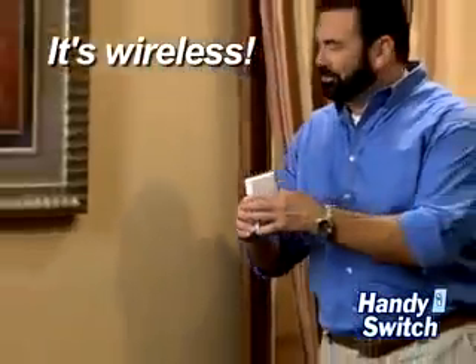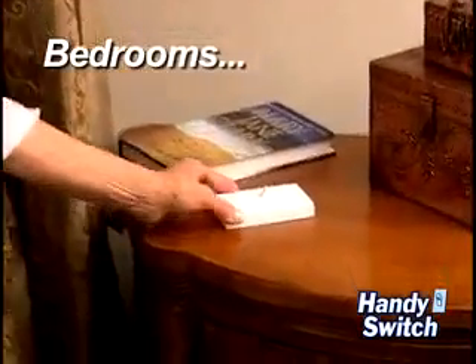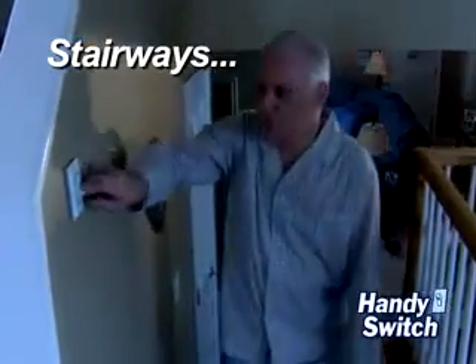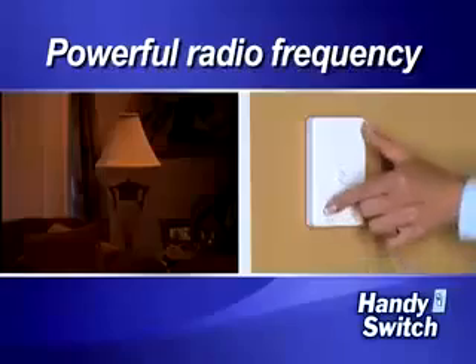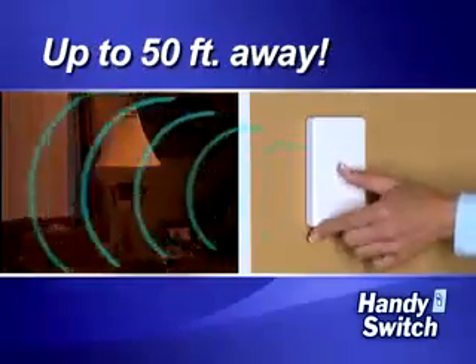And because it's wireless, there's no tools or wiring to worry about. Place a Handy Switch on the wall where you enter the room, or next to your bed so you don't have to get up to turn off the light. Place one upstairs so you don't have to go back downstairs. The powerful radio frequency lets you control any lamp up to 50 feet away.